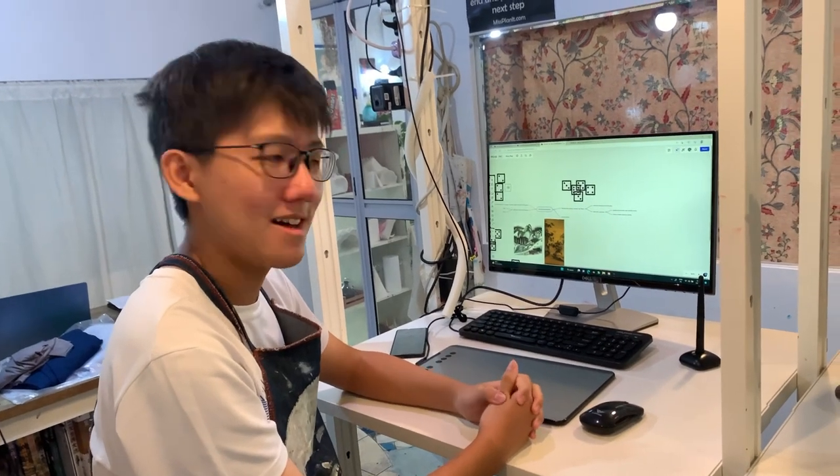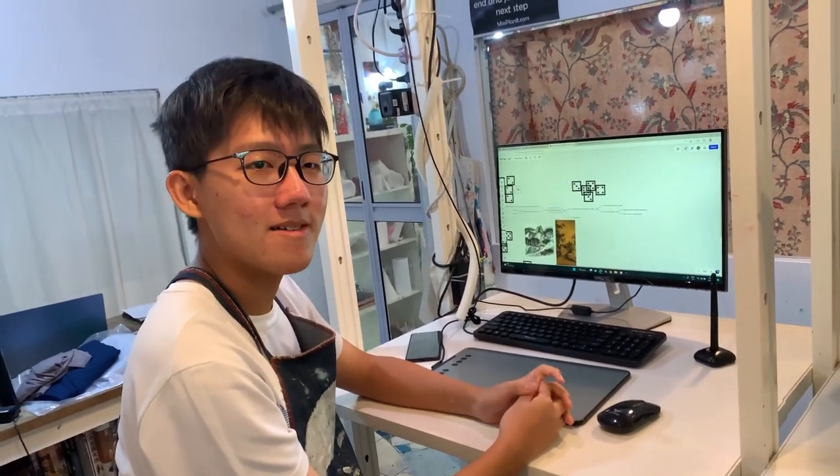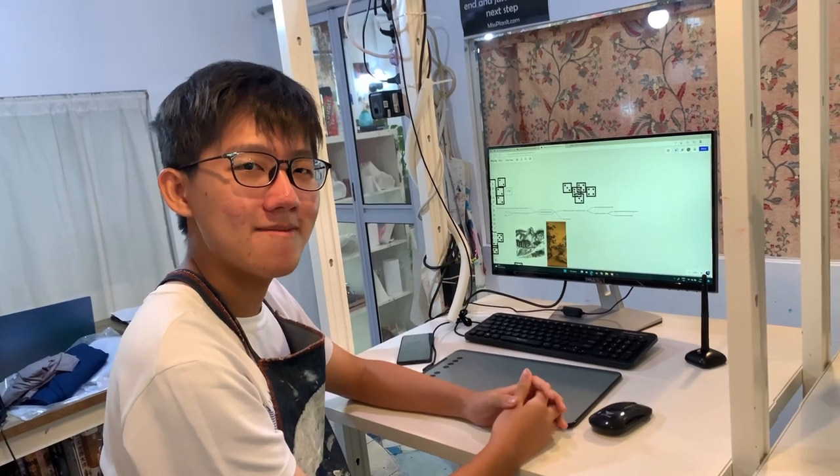Hello, I am Hannah and I am 16 years old this year, and I'm going to present about my journey on the Chinese landscape painting.